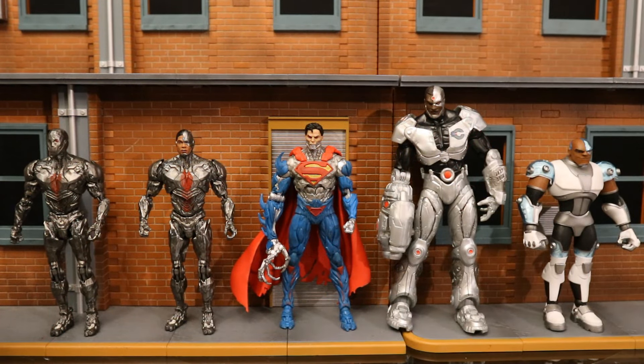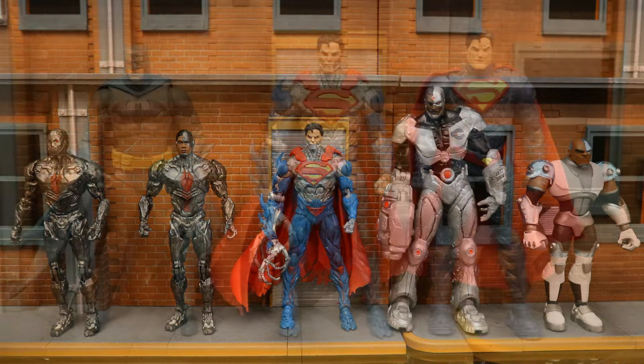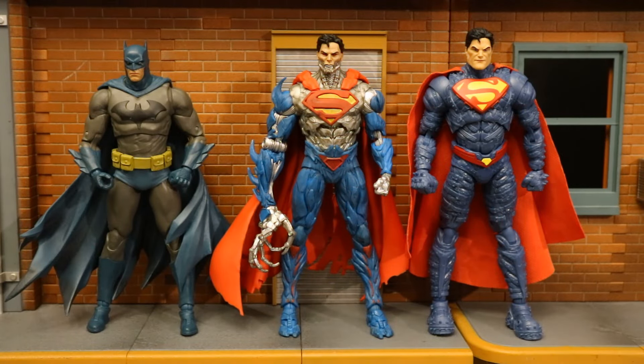Here's Cyborg Superman next to several different McFarlane Cyborg figures. Cyborg Superman is a pretty tall McFarlane figure, clocking in at 7.5 inches tall. When you think of large McFarlane figures, you think of the Hush Batman, who is 7.4 inches tall. He is taller than the Hush Batman, but not nearly as tall as the page-puncher Superman.